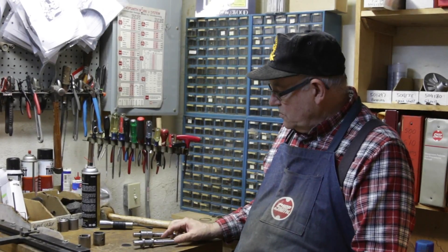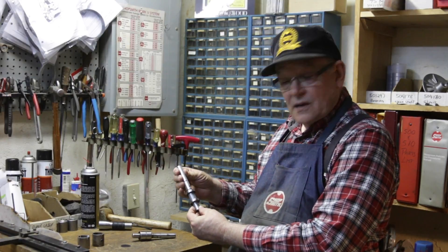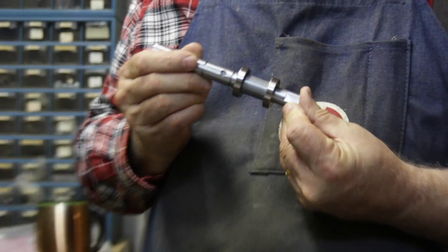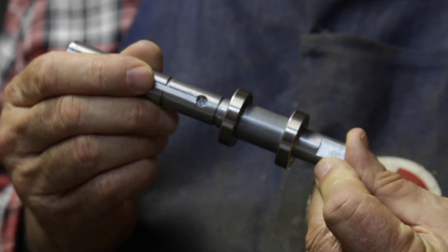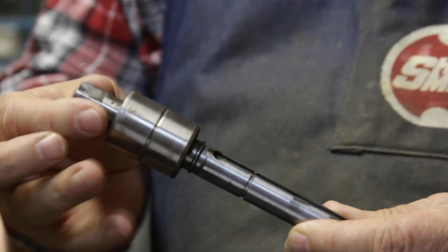I want to talk to you about the new and improved idler shaft that Shopsmith has come out with. You can see it has two bearings instead of the original design, which had one bearing.